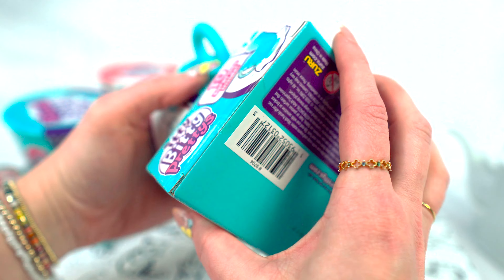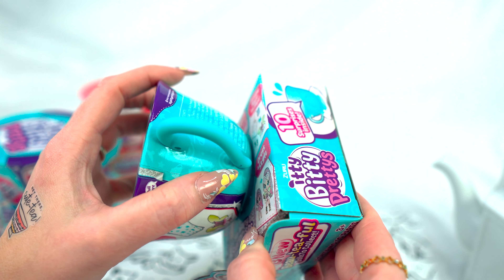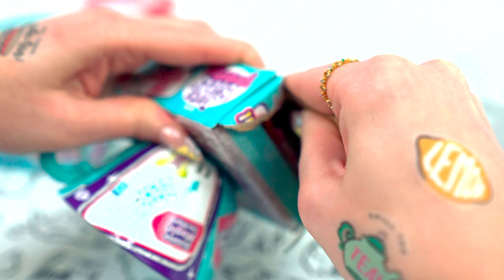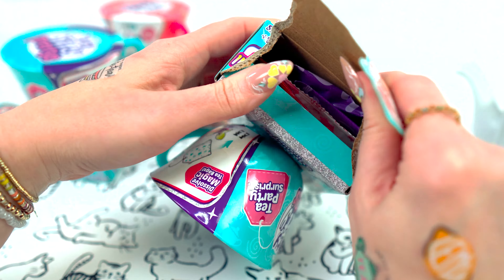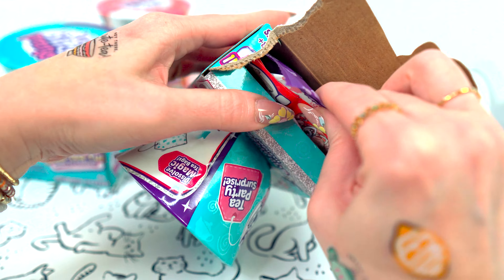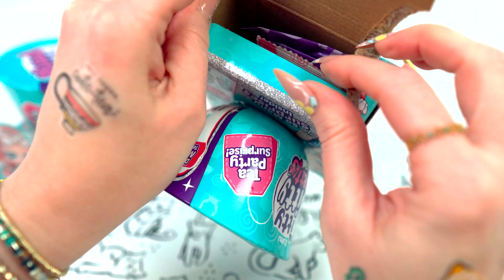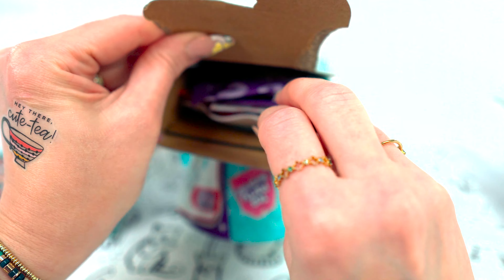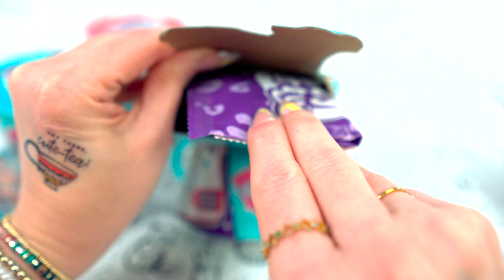All right, so I have never done one of these before or even really seen one. So let's just open the bottom. Make sure — oh, there are things down here. Got some little bags. Maybe this is where the teabag lives. We're about to find out together.